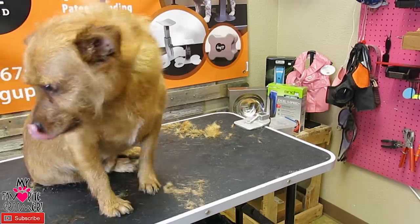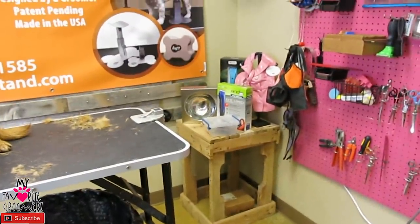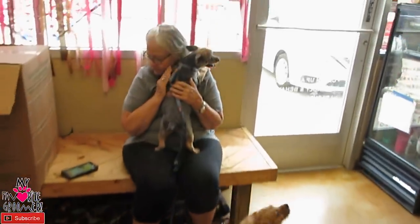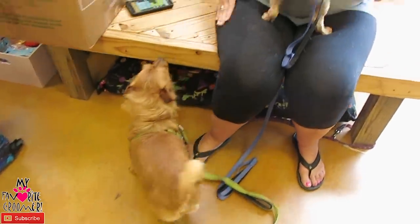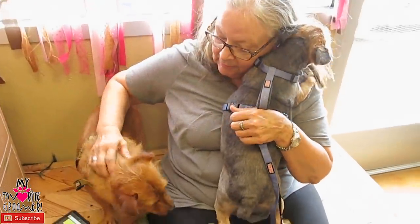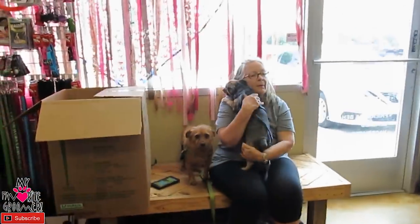All right, let me get your picture. Do you want to sit down and hang out with Rocco out there? Are you happy? Bear Bear, are you happy? Oh my goodness. Rocco, are you happy? Are you happy, Mom? Come on up here, baby. Good boy. Is Mom happy? Mom's happy. They got new haircuts. Thanks for driving all this way, Debra. No problem. Appreciate you.